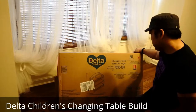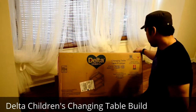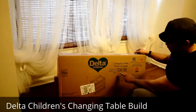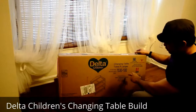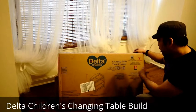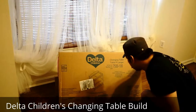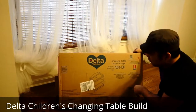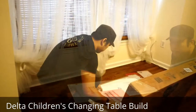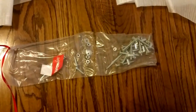This is the Delta Children's changing table, just came in. You can see the model and style number: 7530-100. I think it's called the 'table allongée' — not sure if that's the model name. This is the white one. Here in this box are all the screws and bolts it comes with.